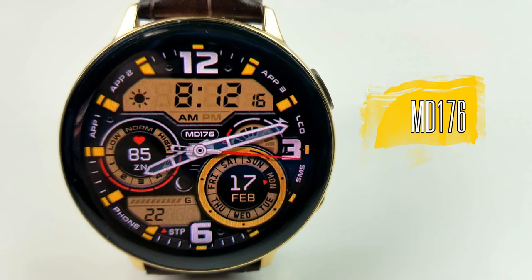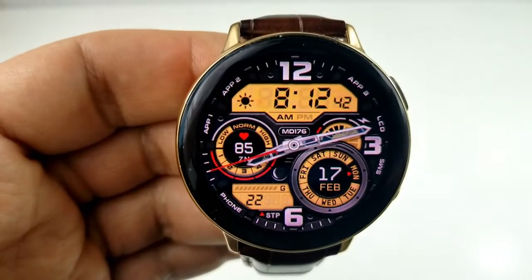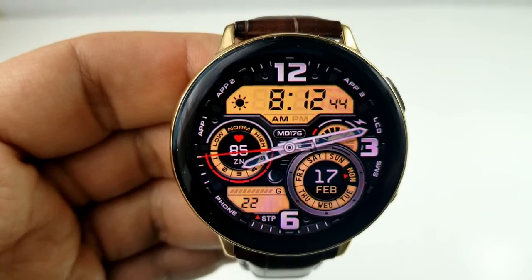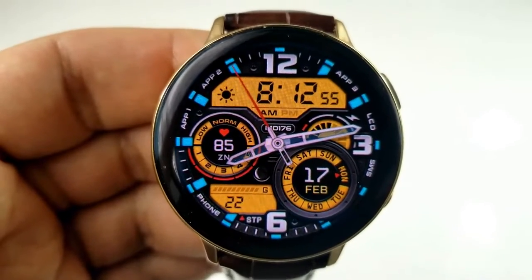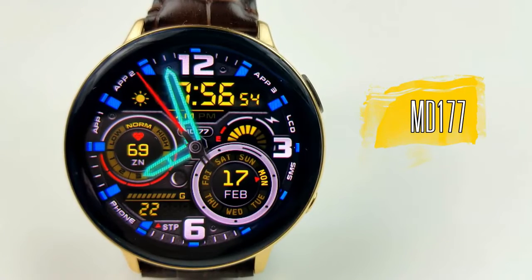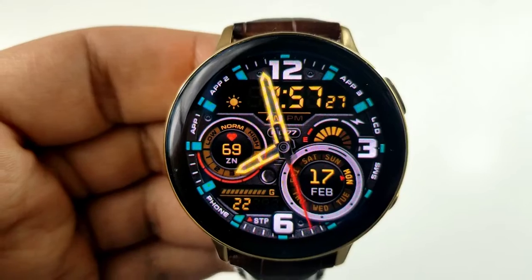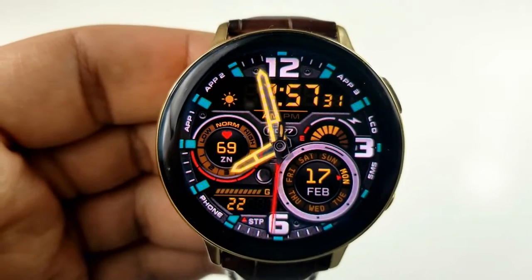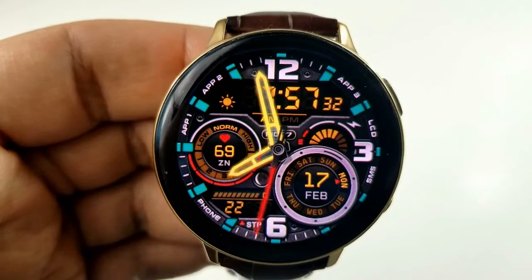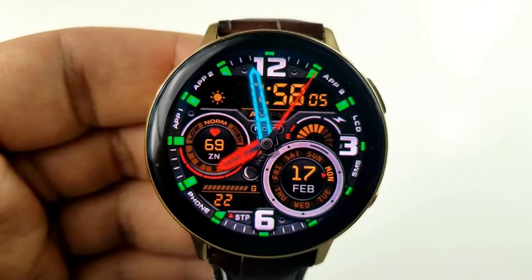The first two faces are basically identical in terms of their design and features. The main difference is that the 176 model allows you to change the colors of the LCD panel backgrounds, while the 177 version keeps the background a solid black and only the colors of the text are changeable. Pick up the style you prefer, or just grab both of them since both faces are free, at least for now.